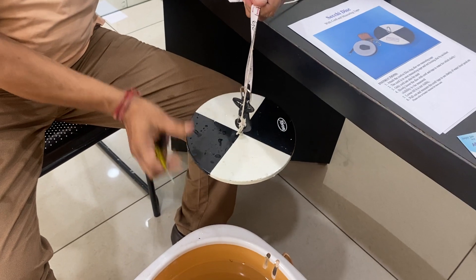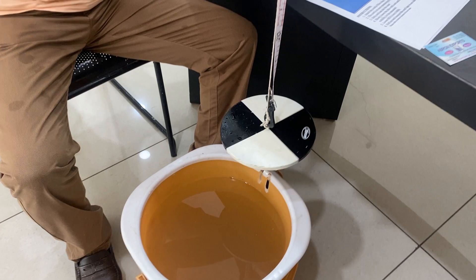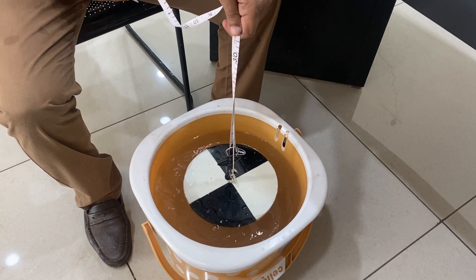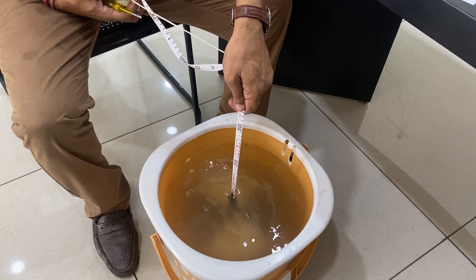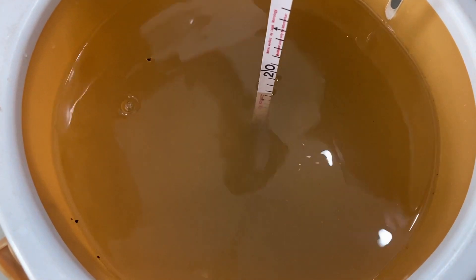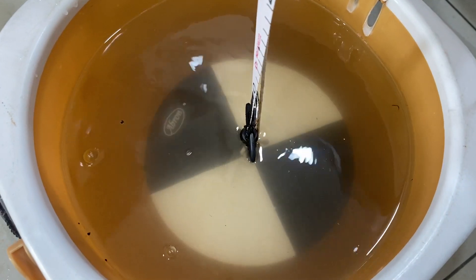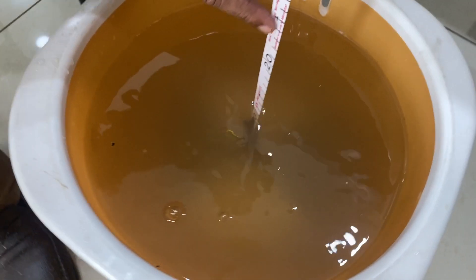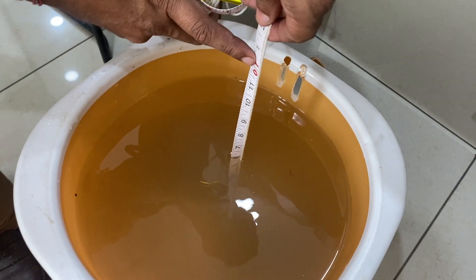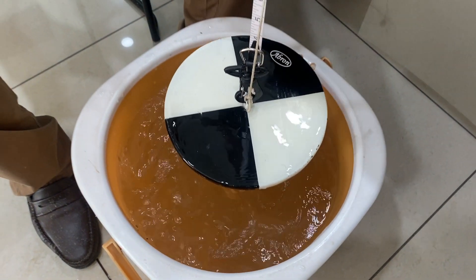Now I'll show you how it works. You lower this disc — see, you can still see it from closer. I have deliberately put a lot of soil in the water. The depth is calculated by how many feet or inches it takes until the disc is no longer visible. At 12 feet, it is not visible, so the clarity can be calculated.